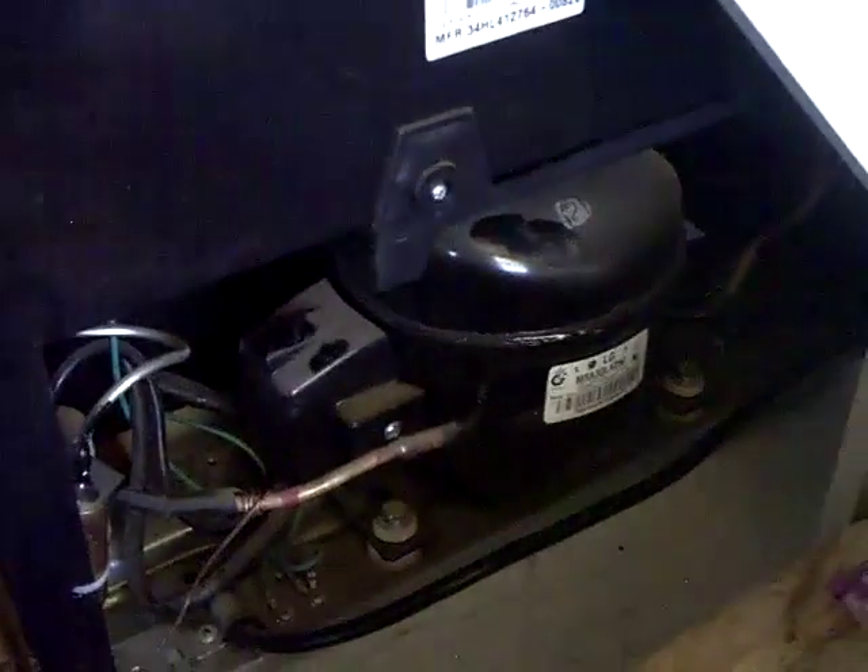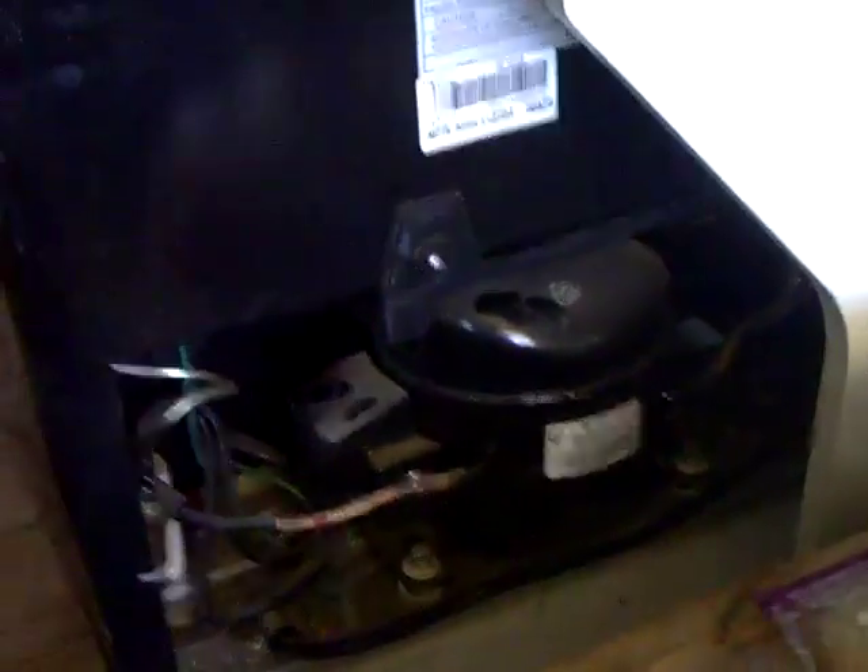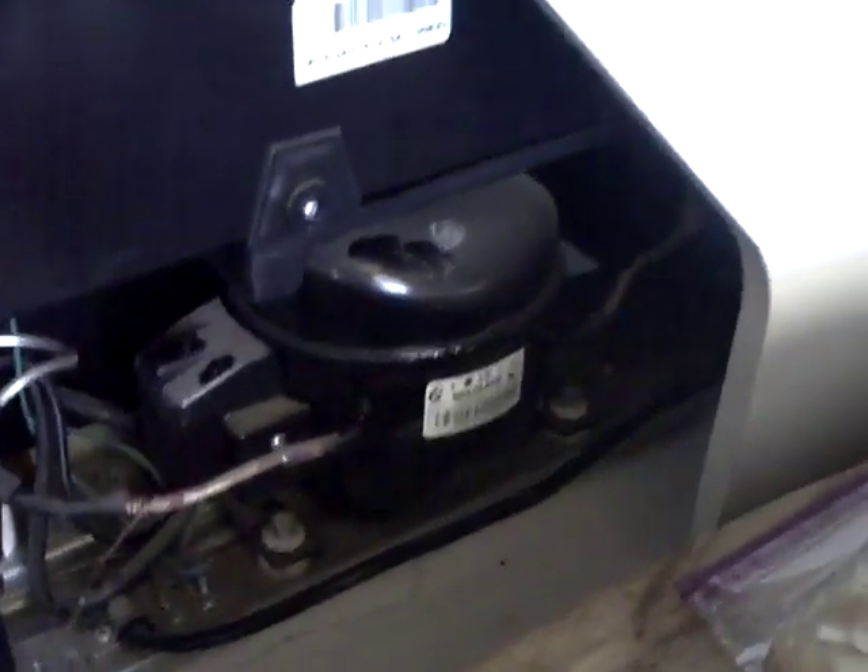The compressor motor is very small — just a single piston — and it takes about 75 watts to get it started and moving. Once it's running, it uses very little power. You want to run it for as long a period as possible rather than letting it cycle on and off, which wastes power. In the morning, usually by 10 o'clock, my solar panels have charged my battery bank, so I turn on the fridge and it runs directly off the solar panels without draining my batteries.